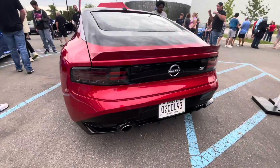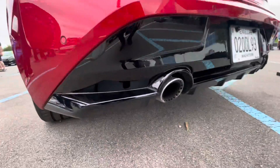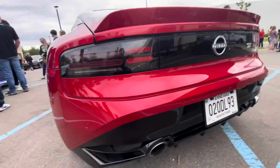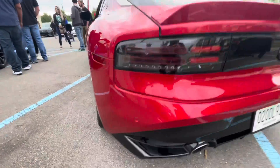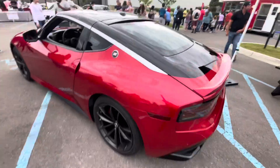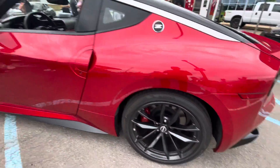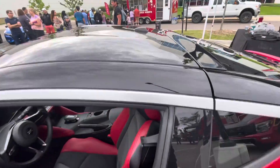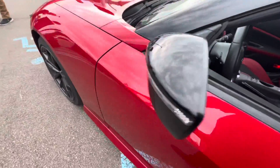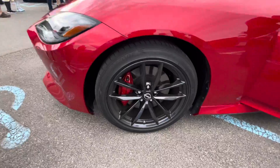That's cool. Check this out guys. Got to get some squat motion early in the morning. Check that out. Drop a comment, let me know what you guys think about the rear end. Got that Z badge right there. This is red, dude. Look at that wheel.